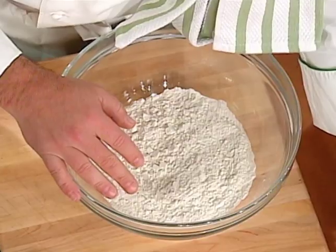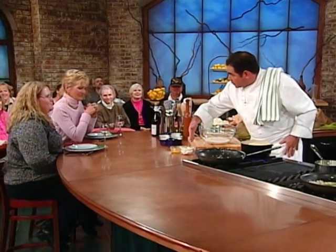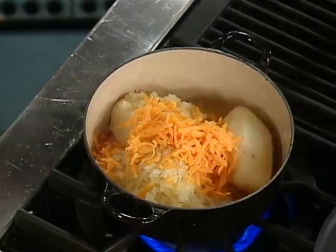This is the dough — with the cream cheese. Cream cheese, an egg, a little butter, and a pinch of salt. And then I'm going to stop mashing these potatoes right now. With the cheese. Cheddar cheese. A little milk just in case.